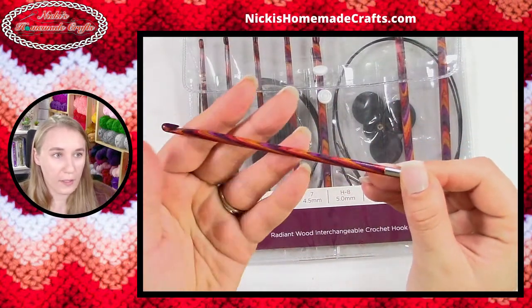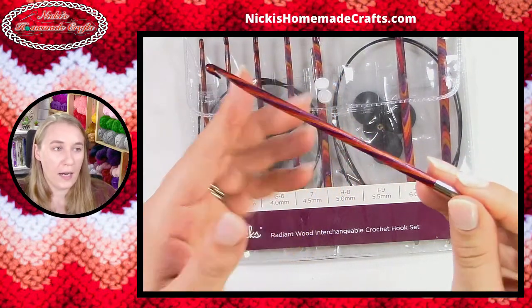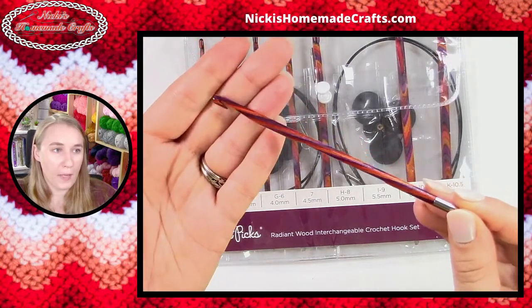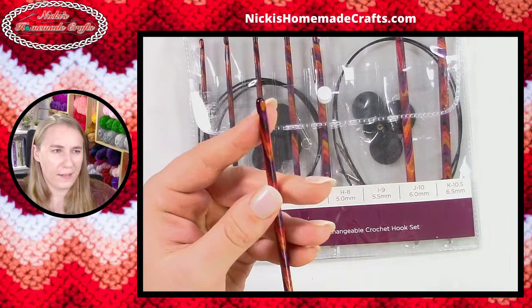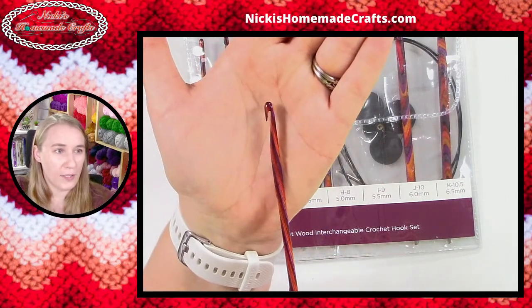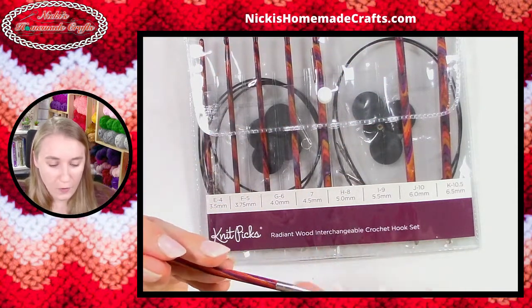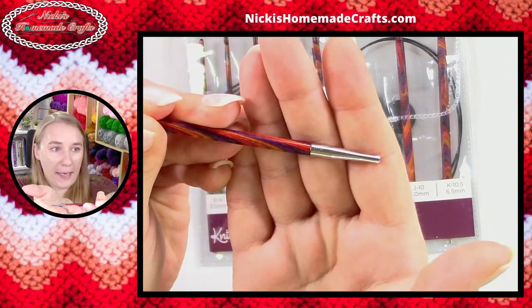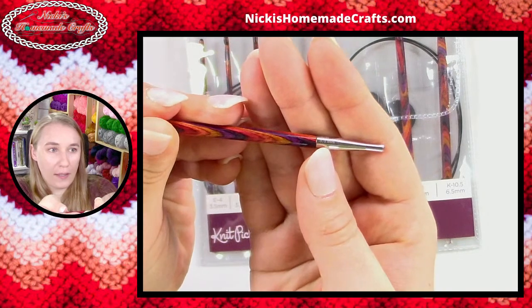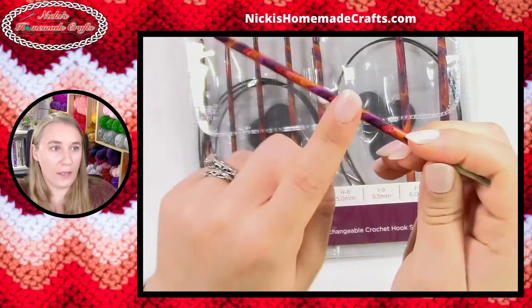I'm just going to pull this one out here. It is beautiful — look at this wood, it's absolutely gorgeous how they put it together. You can see how the hook is made. I think it's an inline hook. What I love about these is that — if I can come a little closer — it is marked very lightly right here with the size, so you can always figure out what size it is.